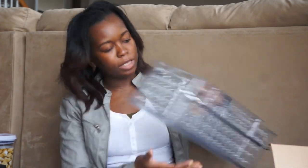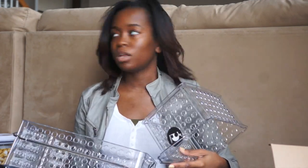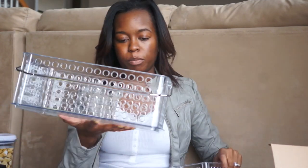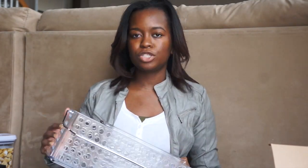I also got two storage containers that were actually cheaper at Target than HomeGoods, which normally doesn't happen. The smaller one was $8.99 and the larger one was $12.99. I actually bought these to go under the seat on a pull-out shelf that Michael is going to build — I'll use one for pads and microfiber cloths and the other for cleaning supplies.